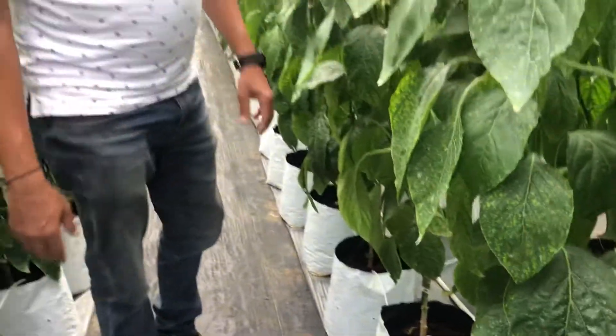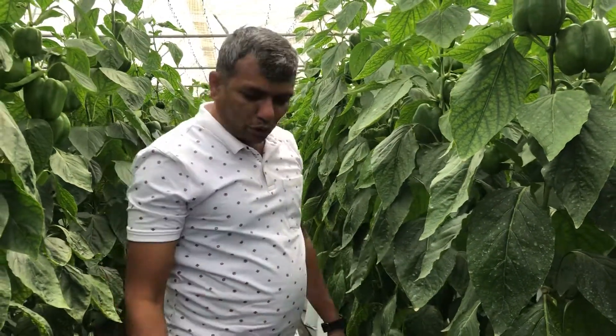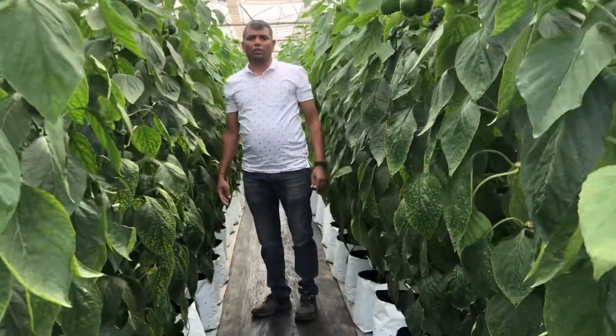In this particular project, the drained water is not being reused — it is given to other open field crops. That covers the overview of peppers in this substrate cultivated farm. Thank you.